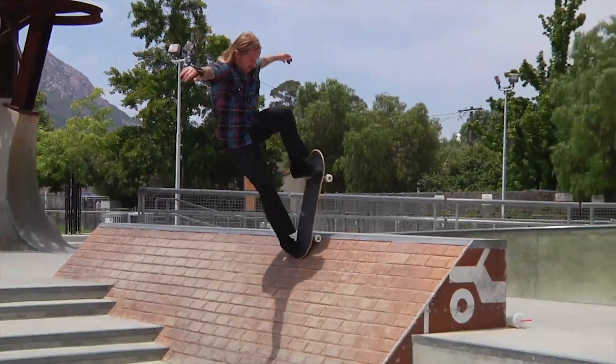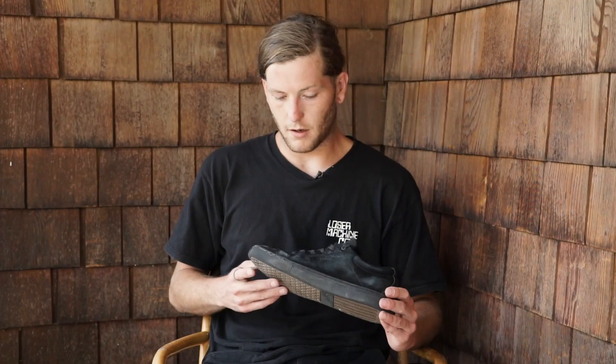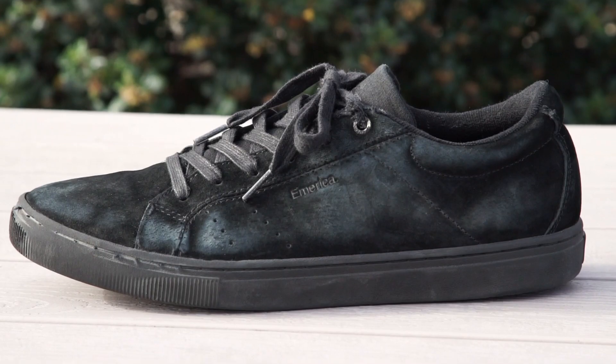I've always been a big fan of Leo Romero and skated his first shoes a bunch, so when I found out they were doing a remake on the first ones I was stoked to test them out. I've always been a big fan of Emerica shoes, especially all of Leo's pro models over the years. It was awesome to see them bring back the original in a new way. Awesome shoe — you can pick yourself up a pair at skatewarehouse.com.